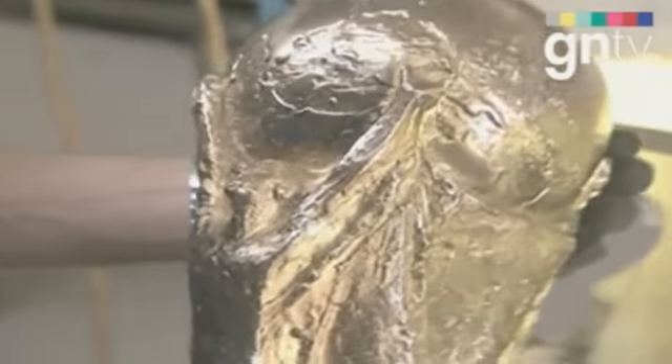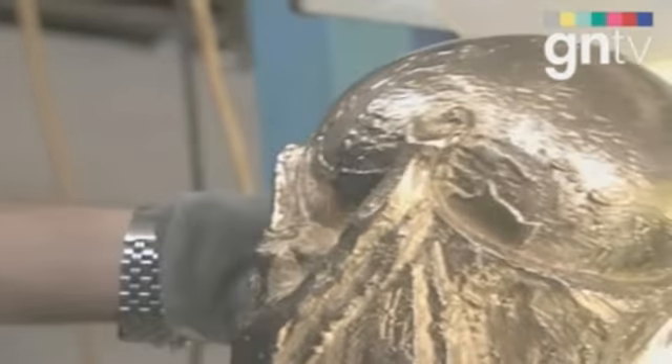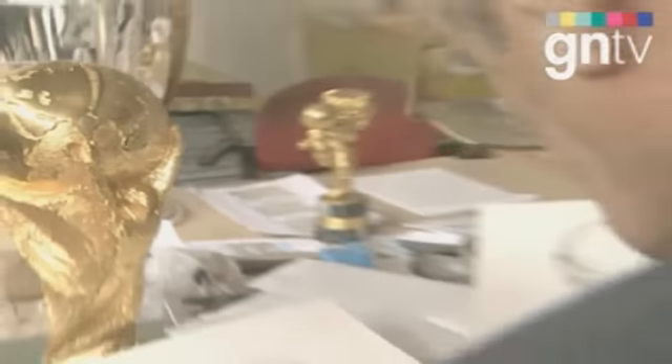The final red wax cast allowed the moulding of the trophy in gold. It was then cooled and final alterations were made.